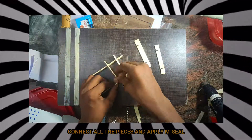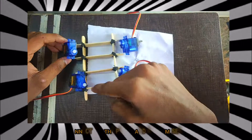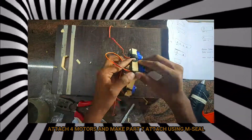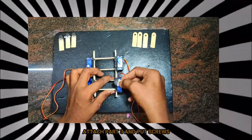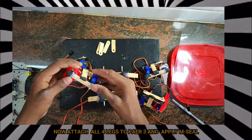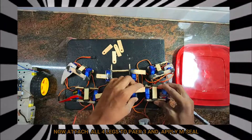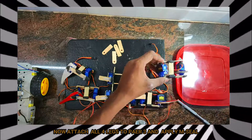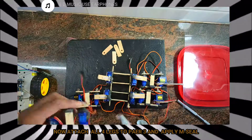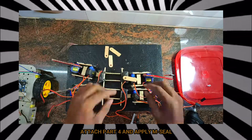Connect all the pieces and apply M-Seal. Attach 4 motors and make part 7, attaching using M-Seal. Attach part 3 and put screws. Now attach all 4 legs to part 3 — carefully observe which part is being connected to part 3. Then apply M-Seal. Attach part 4 and apply M-Seal.